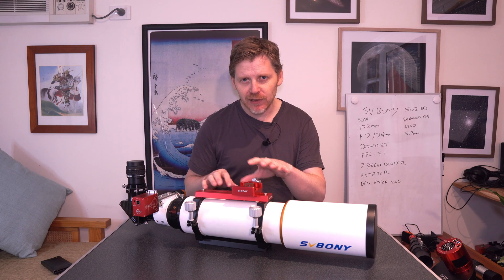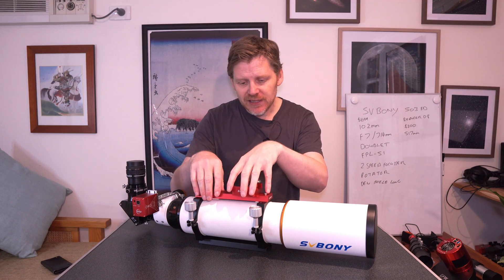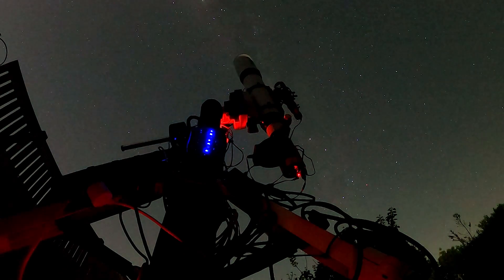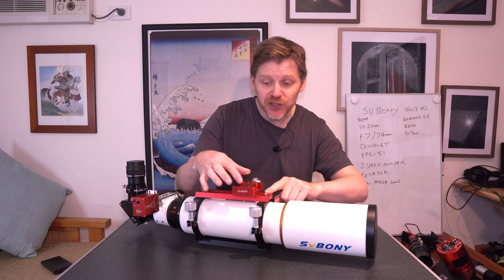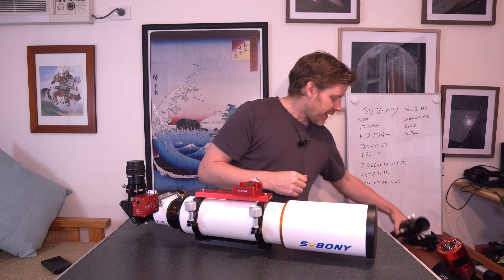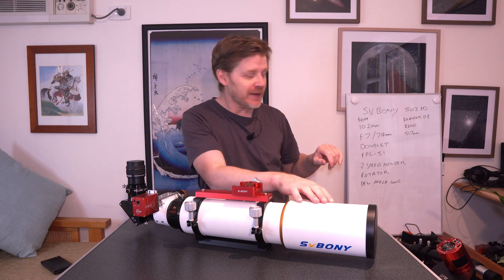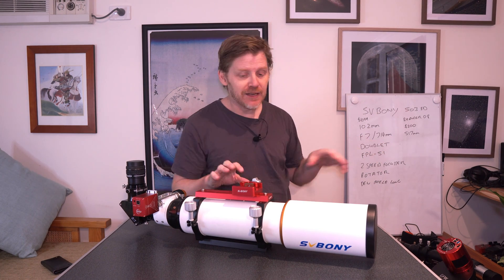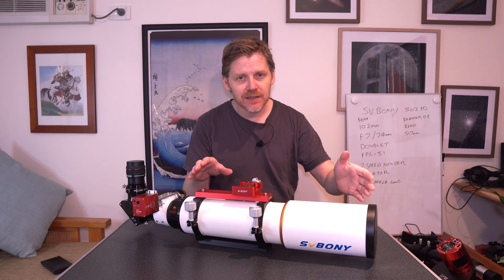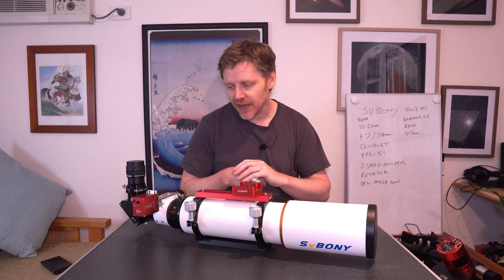You just need to be careful — if you are doing astro imaging, deep sky imaging, in order to balance it, you're probably going to put your guide scope here, which is why I bought this little SV Boney bar and bracket that you can buy as a set. That's ideal for going across this. So like we've discussed, 102 millimeters, we got 714 millimeters focal length at F7. So it's not super fast.